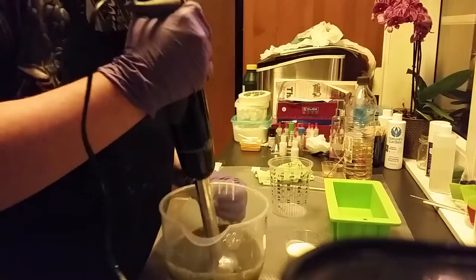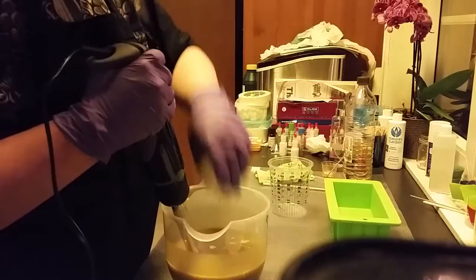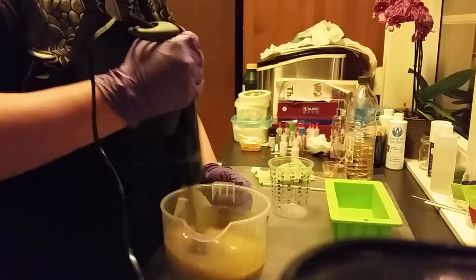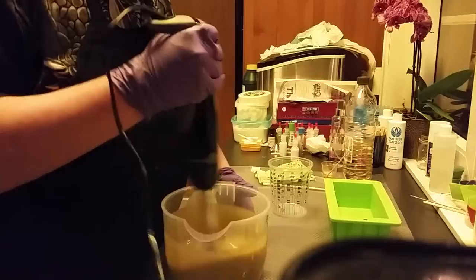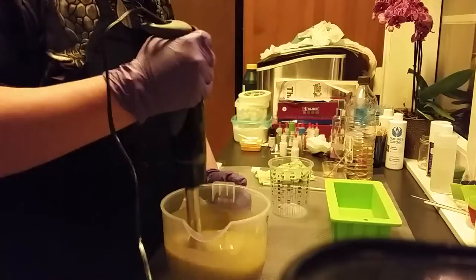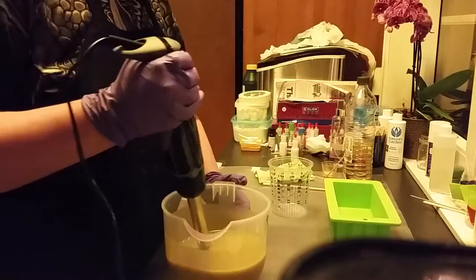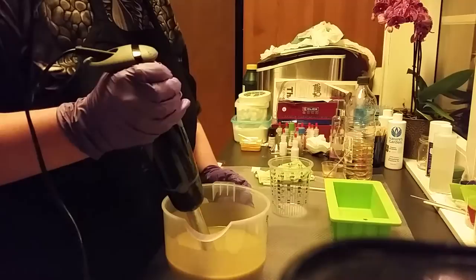So here we start. Now in goes my cream and my fragrance. I am using blackberry and vanilla fragrance. That is a fragrance that doesn't discolor.